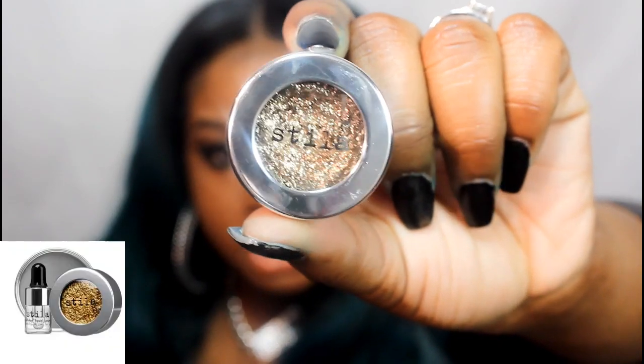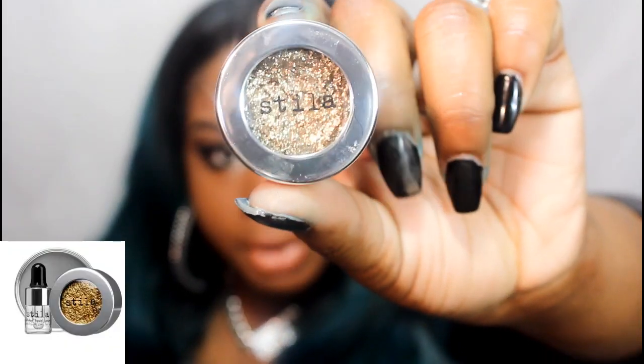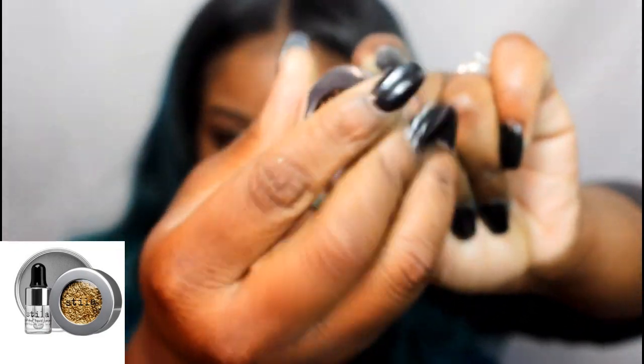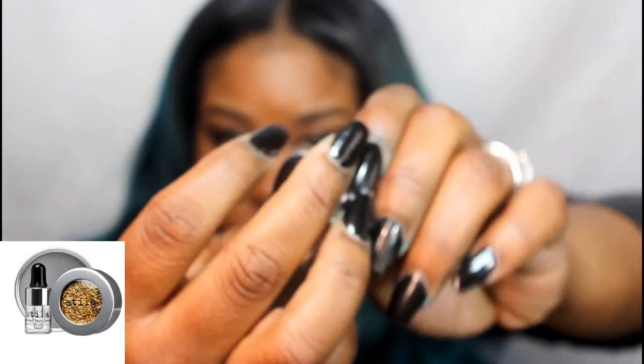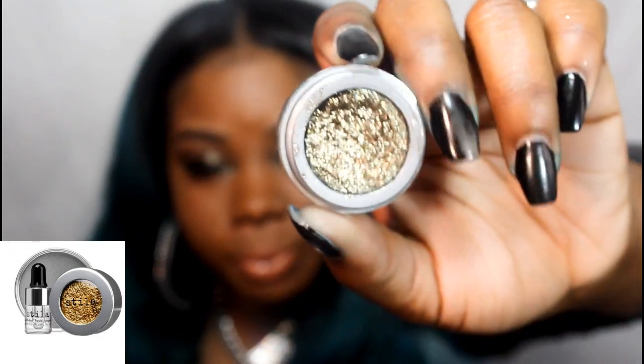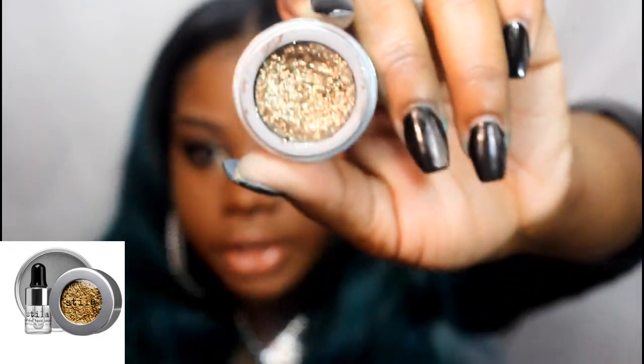I'm going to zoom in so you guys can see the packaging of the product, then I'll explain what it is and show you how it's used. This is the Stila Magnificent Metal Eyes, right here. I'm going to open it up — it looks like this. It's a really nice, kind of dark gold color.